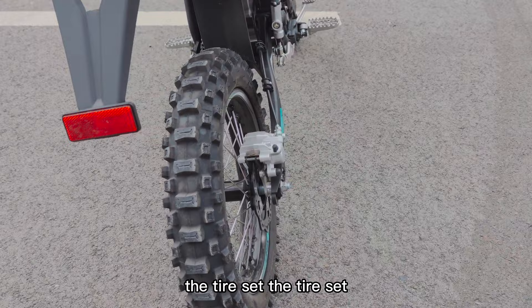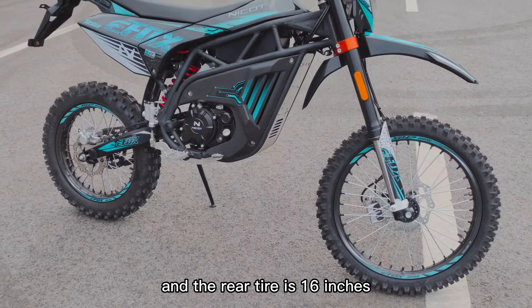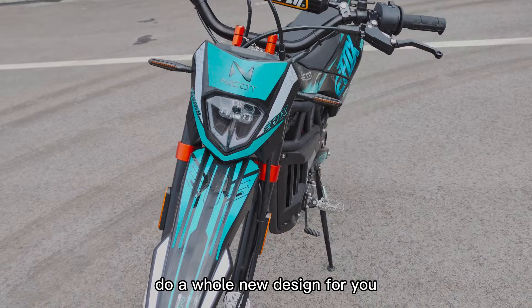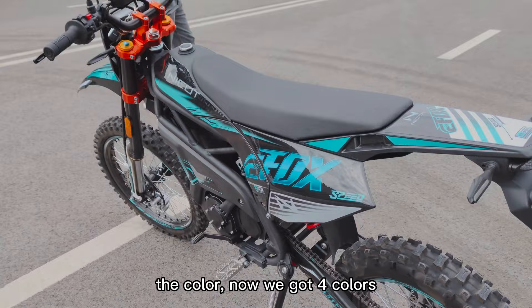The rear suspension is also double adjustable. For the tire set, this one is for motocross and we also have a supermoto tire set. The front tire of this bike is 19 inches. You can see the decals — if you make a bulk order we can do a whole new design for you so you can put your brand on here.